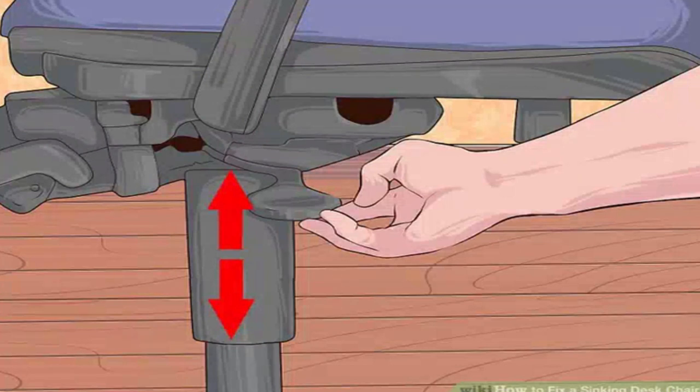Set the chair to the preferred height. You will not be able to adjust the height after this repair, so make sure you have it right. The seat of the chair should be level with your knees when you are standing. If the chair won't stay up even when no one is on it, lay it on its side.